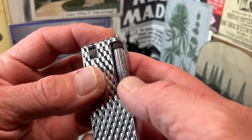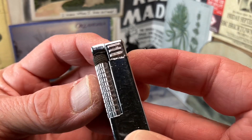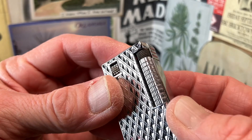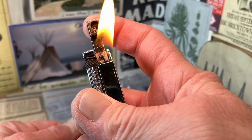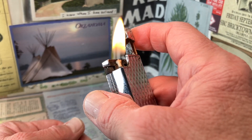It has a nice knurled file roller — the actual file portion is the dark part on top, and the silver portion is just for you to spin it. The new wick seems to be functioning just fine.